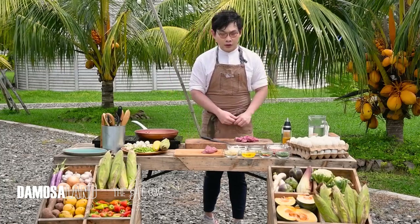Our stir-fry right now is on the Chinese-style end in terms of flavor, since we're using soy sauce, sesame oil, and some fresh vegetables. Let me enumerate the ingredients.